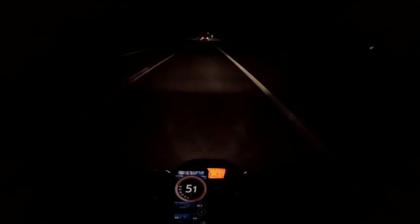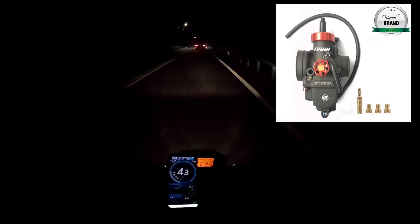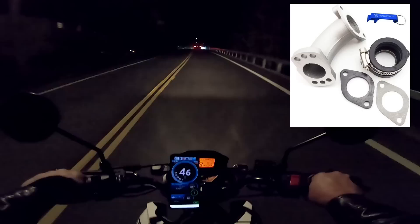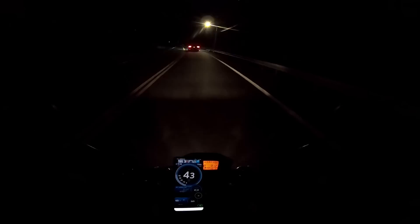Wow, the speedometer is way off — I thought it was closer than that, it's three miles an hour off. Ordered a nibby carb, yep, 26 millimeter. And I have an intake that is adjustable — you can swing it, it's got three different positions because this has a starter on the top.